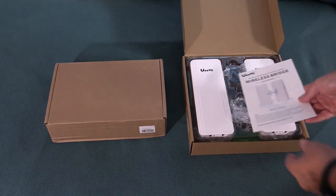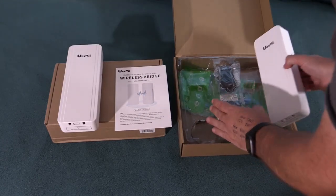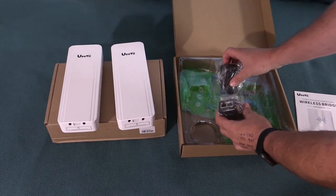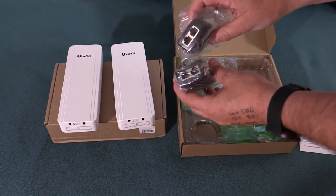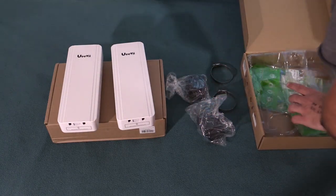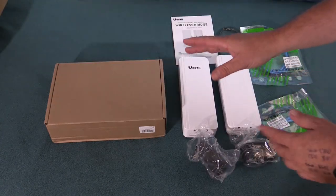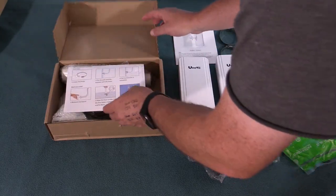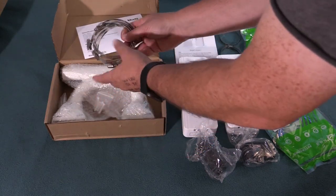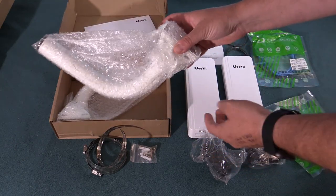So here's our wireless bridge. We've got two units here and each of these comes with a power over ethernet power injector, so these can use DC power on an ethernet cable. Got some mounting hardware and we've got a couple patch cables. This second box includes additional mounting hardware — looks like a pole mount, some more pipe clamps, and some mounting arms.